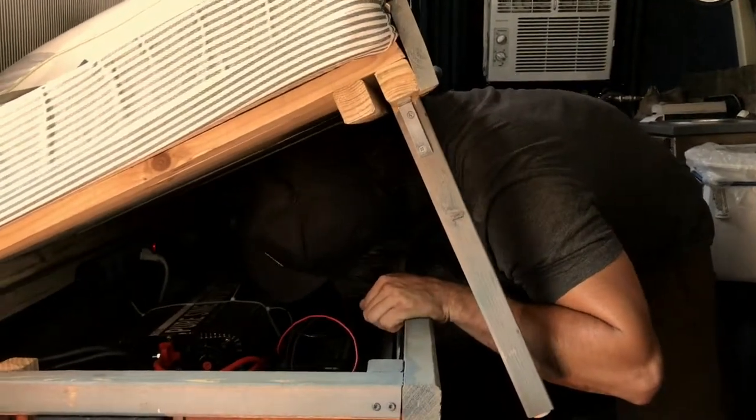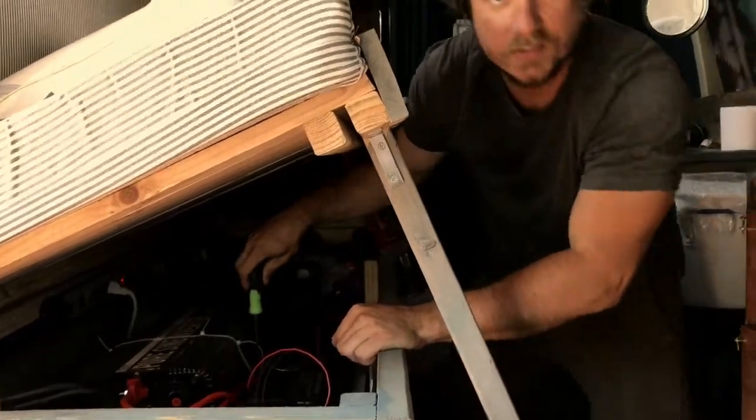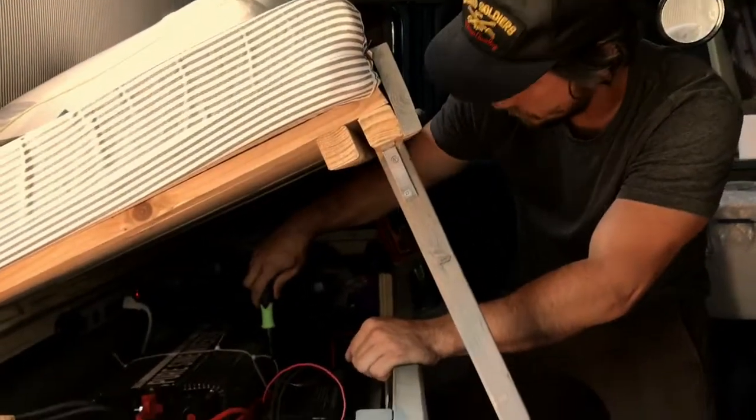Hey Kyle. Hey Kate. Whatcha doing? Putting the finishing touches on this installation of this new power inverter.